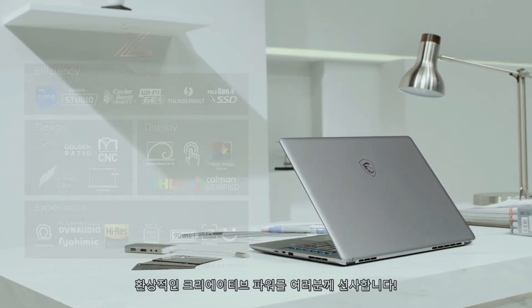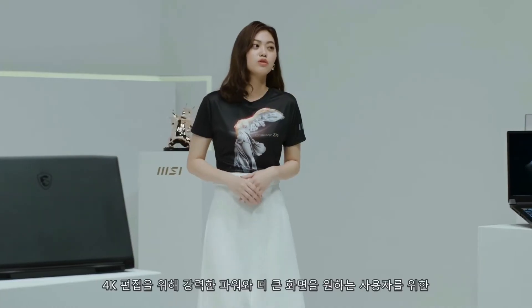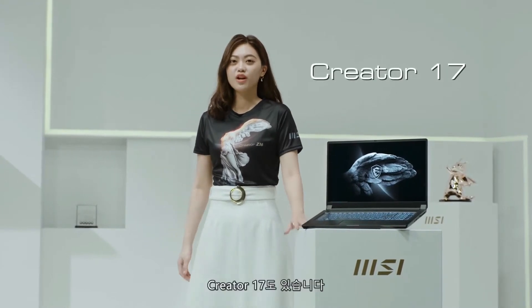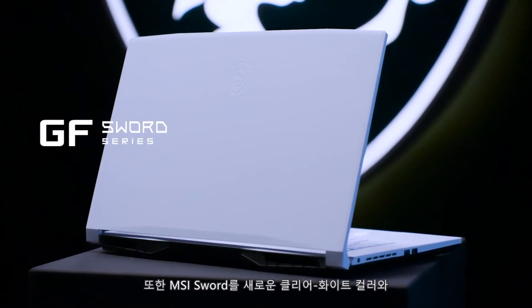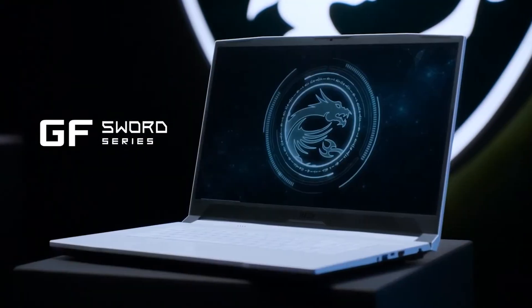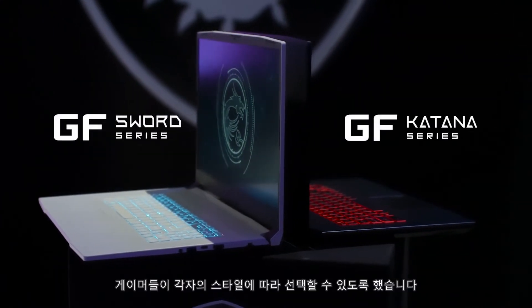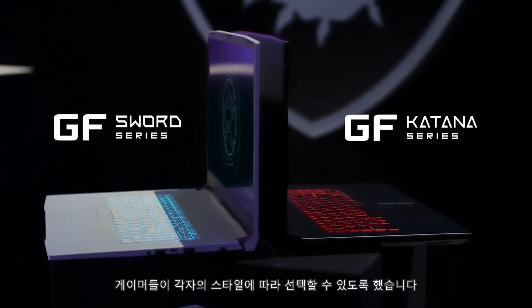Giving you fantastic creative power. If you are looking for monstrous power and a bigger screen for 4K editing, the Creator Z17 is a great choice. We also created the MSI Sword in a brand new clear white color, with a well-calibrated blue backlit keyboard, allowing gamers to choose according to their style.